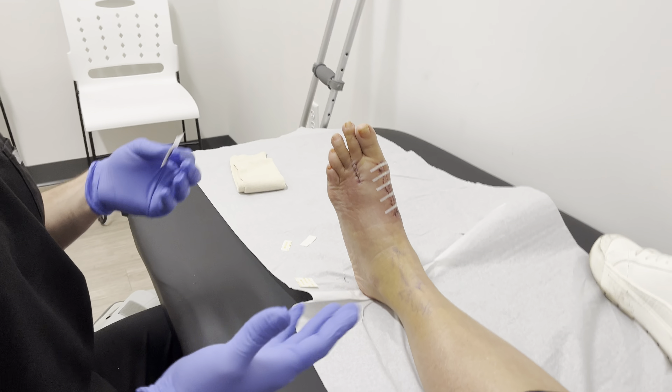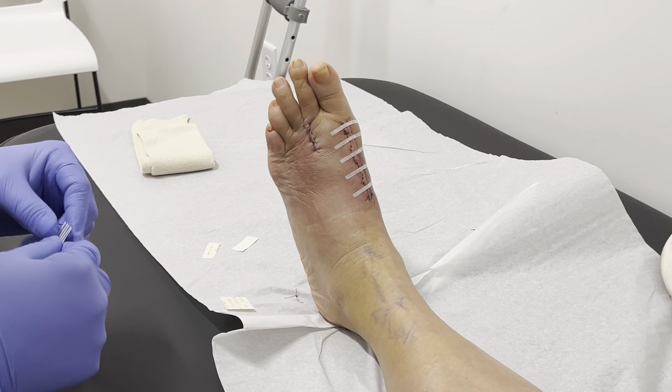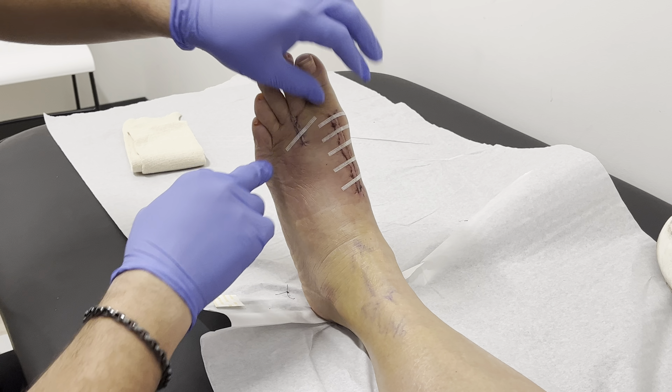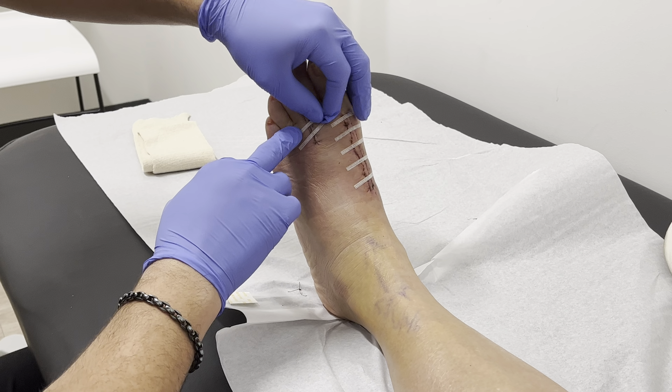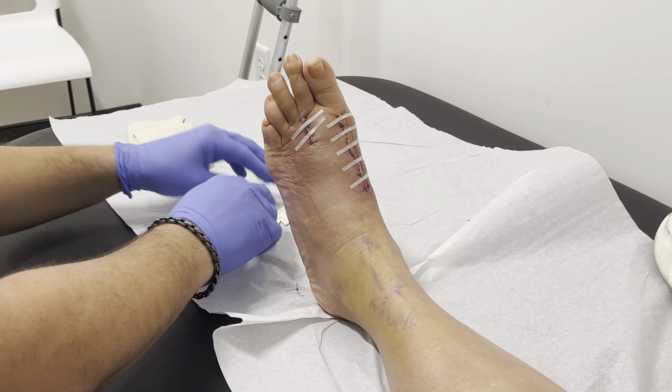Most people get that feeling like you're a little bit more stable at this point. We tell you that you can walk, but it's really hard to walk on your foot that was just surgically corrected. But at least you can get around and you don't have to feel like you're immobilized.